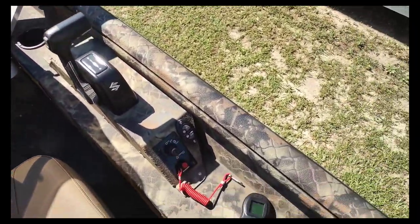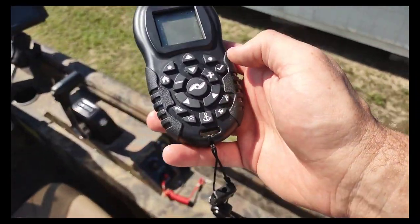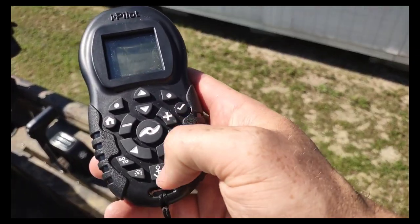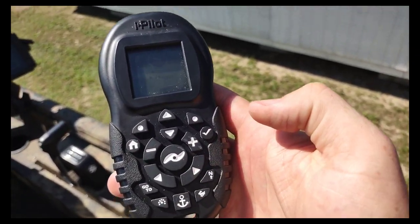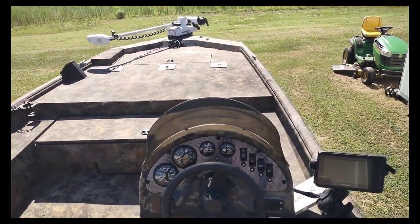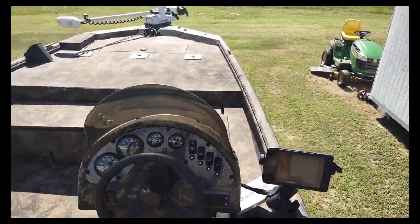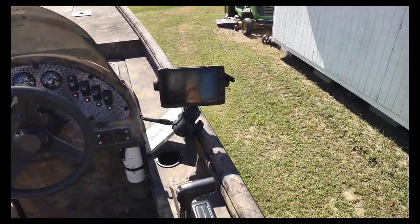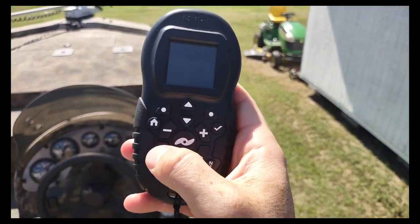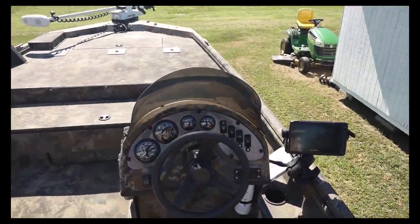Everyone that's had it says they love it. The Minn Kota on the front has this remote, which is nice. You can hit the anchor mode, which GPS keeps it locked in, so when you're picking up decoys it'll be holding you still no matter which way the wind's blowing or the current's going. You can be right there grabbing decoys nearby and then slowly creep forward. If you are by yourself, it makes it much easier.